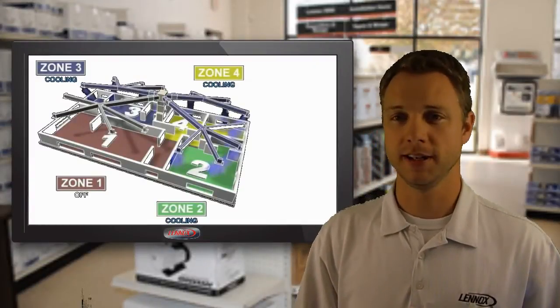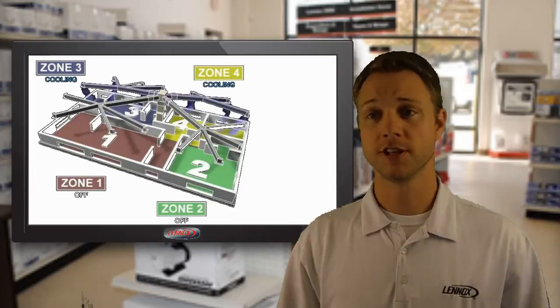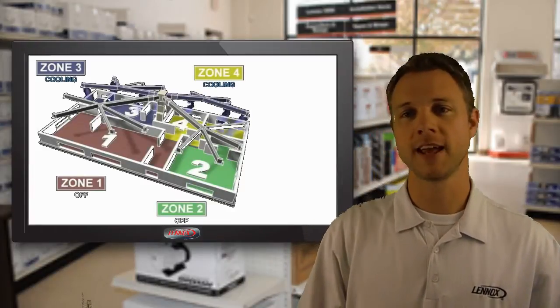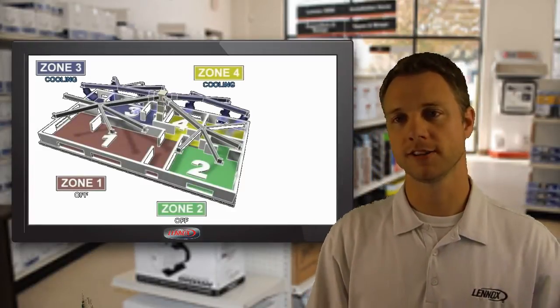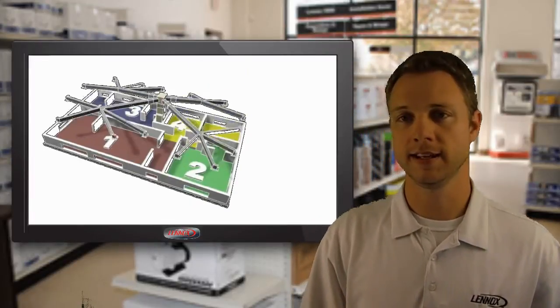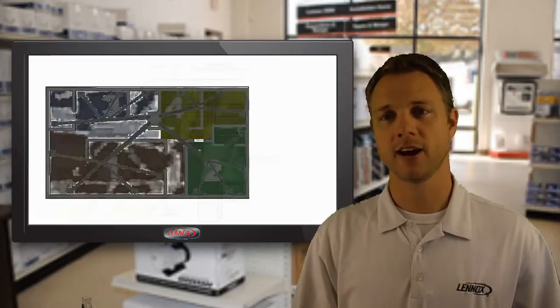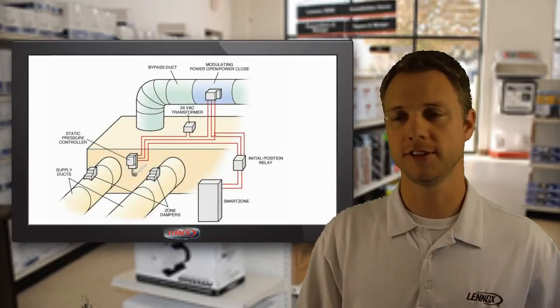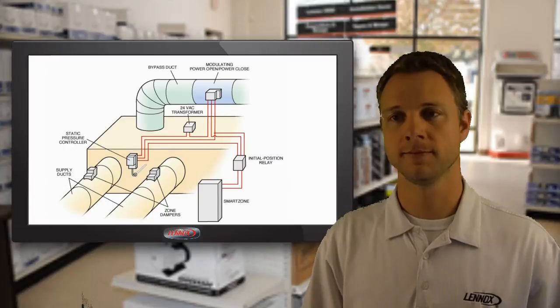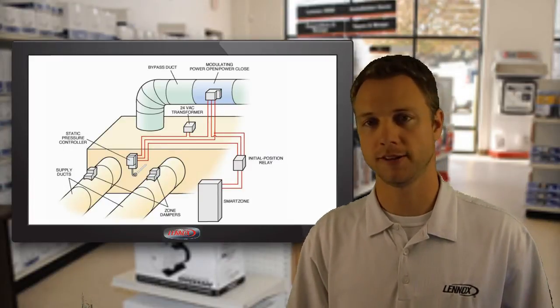This also saves money because you don't have to pay to keep the entire house the same temperature. What makes iHarmony unique is how it distributes air to the zones. Most traditional zoning systems move the same amount of air regardless of the status of the zones, causing more air than needed at times. In this situation, excess air must be recirculated through the system with a bypass duct. Noise and balancing problems are prone in the bypass process.